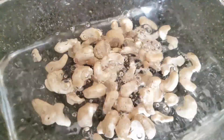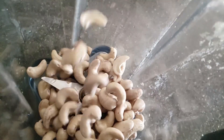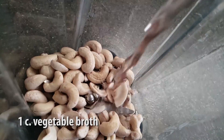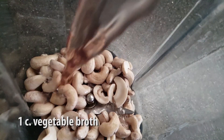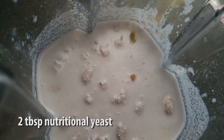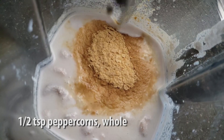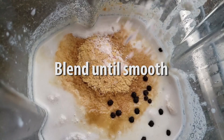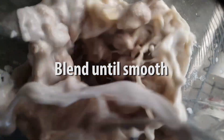The next day we're gonna drain the cashews and add them into a blender along with one cup of vegetable broth — here I'm using homemade vegetable broth using celery, carrots, cabbage, and some other vegetables — along with one cup of coconut milk, two tablespoons of nutritional yeast, half a teaspoon of whole peppercorns, and some salt to taste. We're gonna blend that until it's smooth and then set it aside.